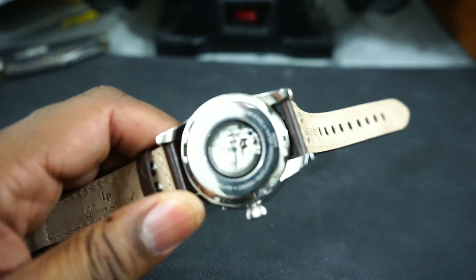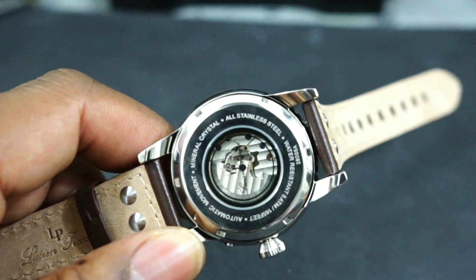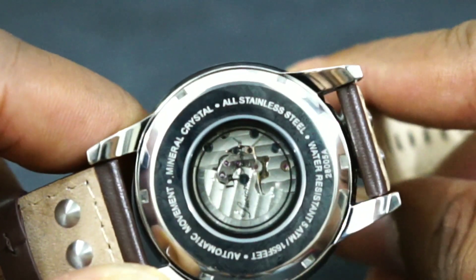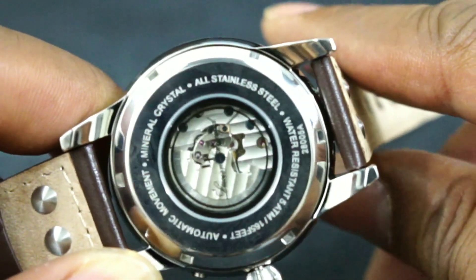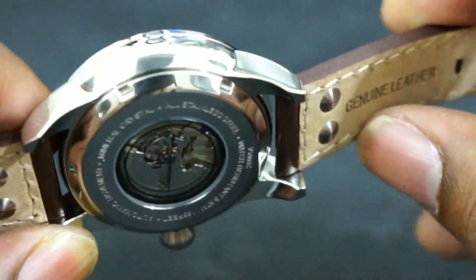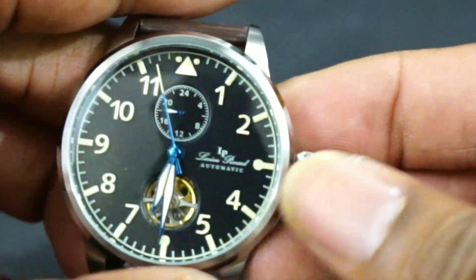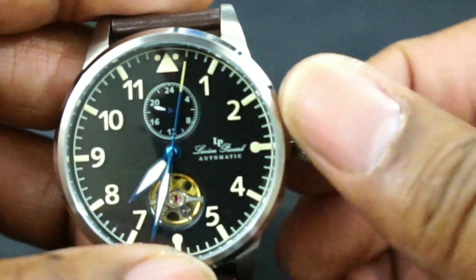That's pretty good for what you're getting, considering the price point of this watch is fifty dollars. All stainless steel back, mineral crystal, 165 feet water resistant, display back, signed crown, and a really nice open heart. Let me move the hands out of the way — really nice open heart on the movement.